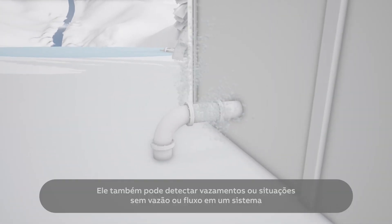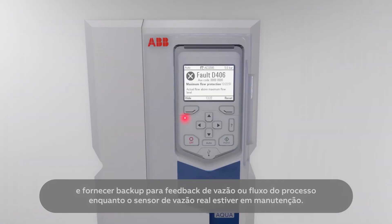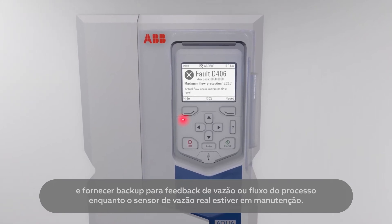It can also detect leakages or no-flow situations in a system and provide backup for the flow feedback from the process while the actual flow sensor is under maintenance.